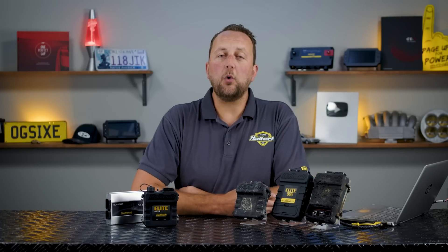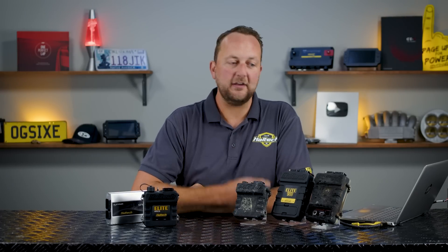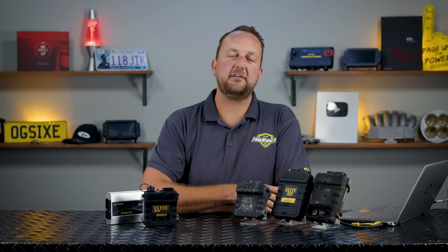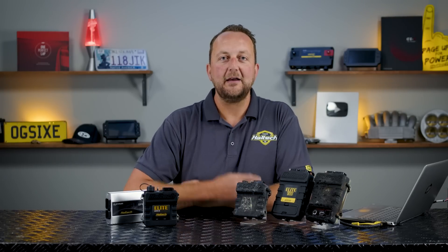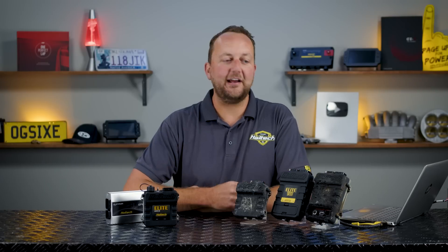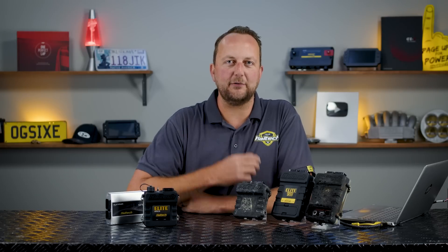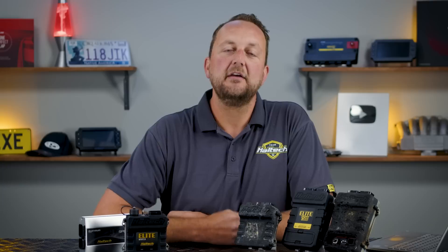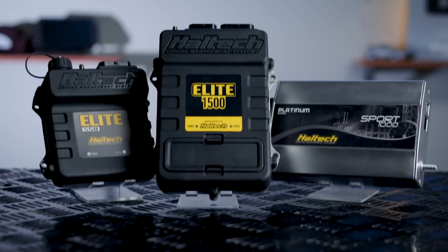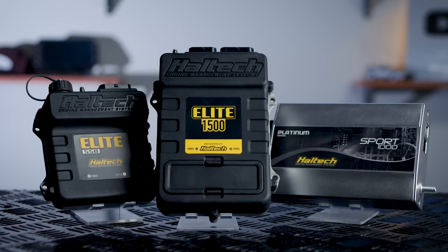In a perfect world you'd always be buying your Haltech engine management systems as brand new units straight from your dealer, straight from Haltech, so you know exactly what you're getting. But we know that's not always the case. Part of the fun of building your ride is scouring the Trading Post, Facebook Marketplace, eBay, or whatever it might be in your area to get that bargain. So today we're going to go through a bunch of the engine management systems and give you a few tips about how to buy the right Haltech ECU on the second-hand market.